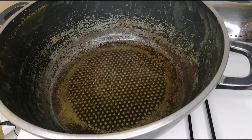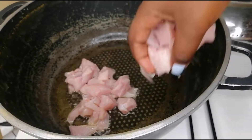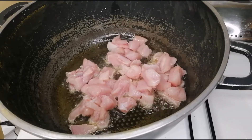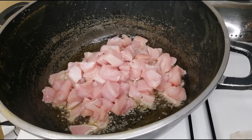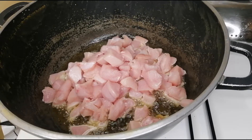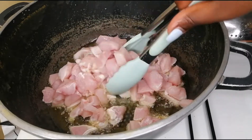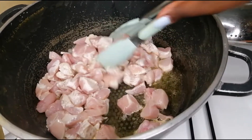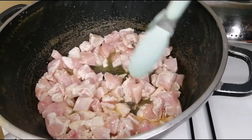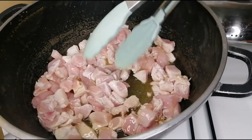Now I'm going to be adding my chicken breast to the pan. We are just going to be shallow frying — this can cook for at least five minutes, they actually cook very fast. I'm making sure that I am not overcrowding my pan, so I'm not overlapping.